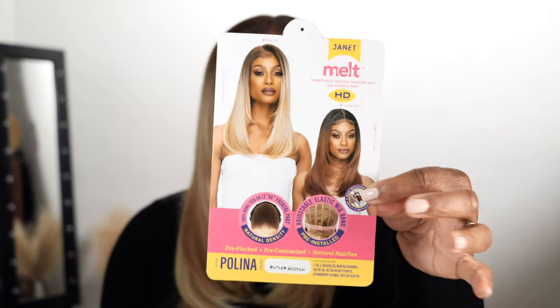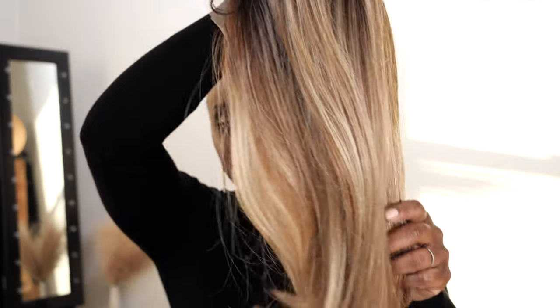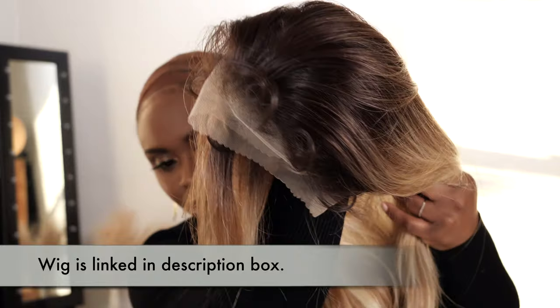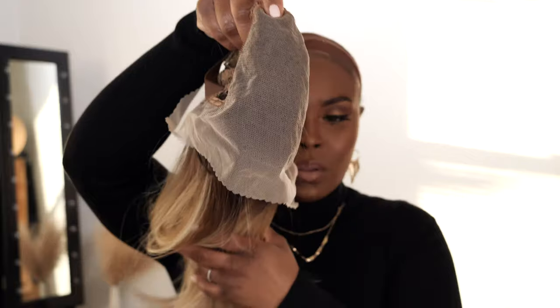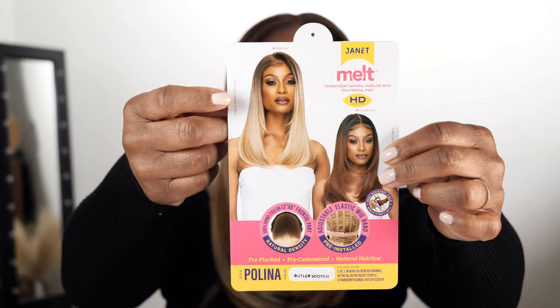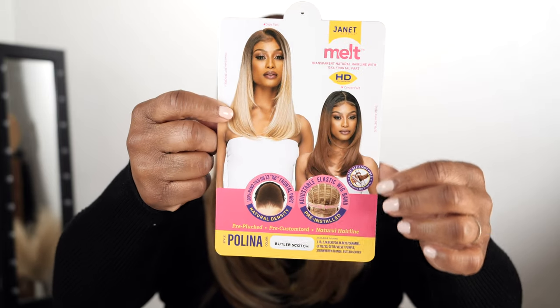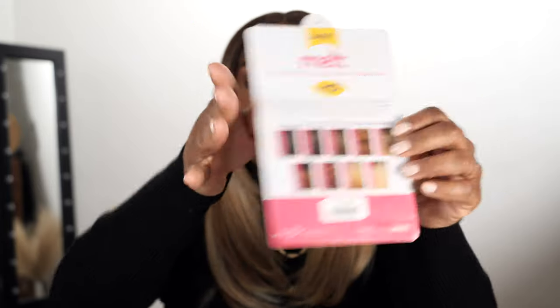The unit is from Janet Collection's Melt Series, which is one of my favorite collections from them. It is a 13 by 6 frontal part-like hairline situation, so you get some areas to part. The unit comes with a comb, elastic side ones in the nape area, adjustable straps, and an adjustable elastic band, which I love. The style is called Polina and the color I have it in is the butterscotch color — the same exact color the model has it in on the stock card — and it does come in some other beautiful colors as well.